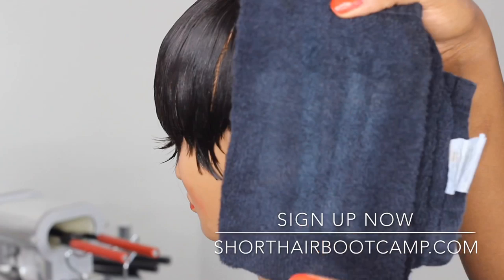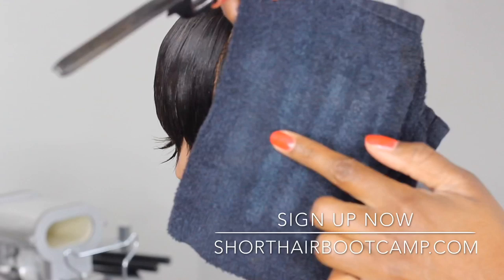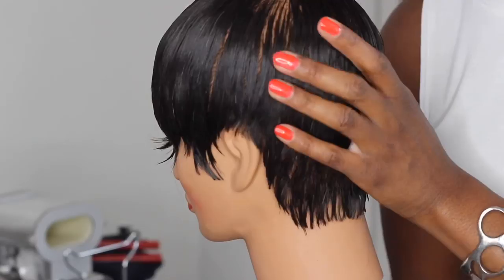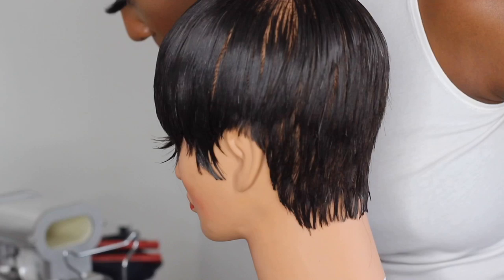One thing I stress so much inside of Short Hair Bootcamp and everything I teach is the power of repetition. It is impossible to see something once and be a master at it. You have to fall in love with the one-on-one stuff, because once you know it by heart you can take any hair texture, any type of hair, any products — I can go to the local beauty supply, find the cheapest stuff, and still make a banging style.